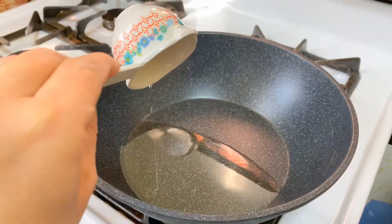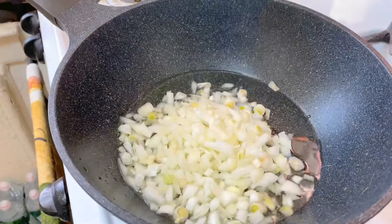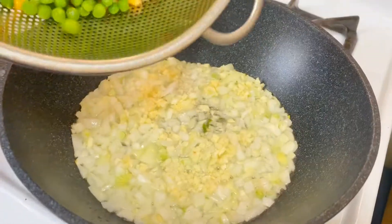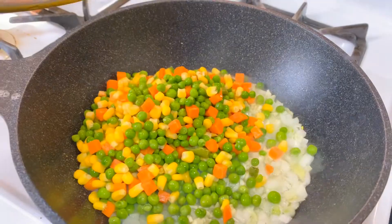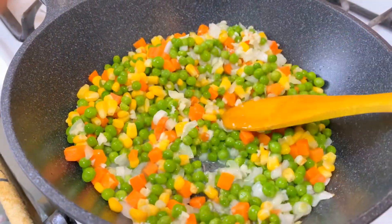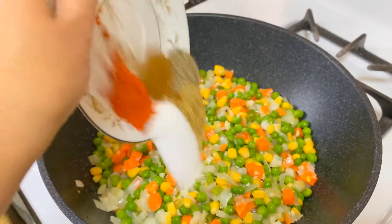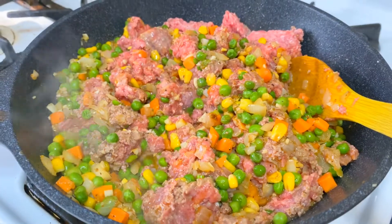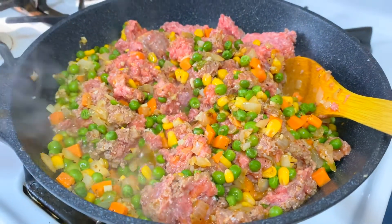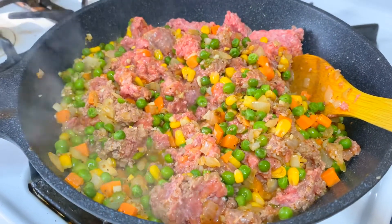I'm using three to four tablespoons of oil — I'm doing three, you can do four if you like. Adding the onion, garlic, and veggies for the base, and we're going to let them soften up. Then we'll add the spices and add in the meat, breaking the keema down slowly.